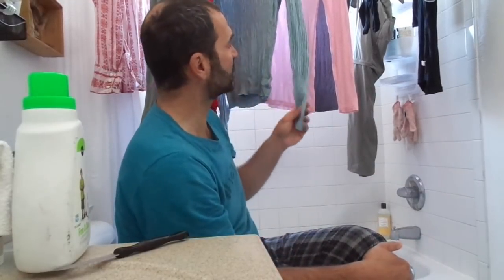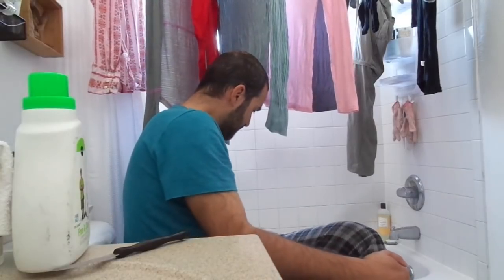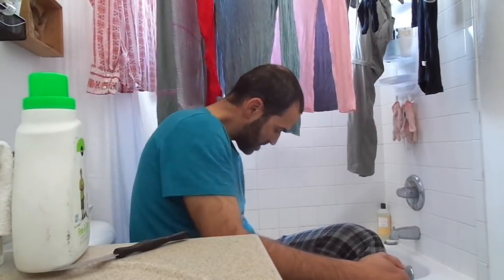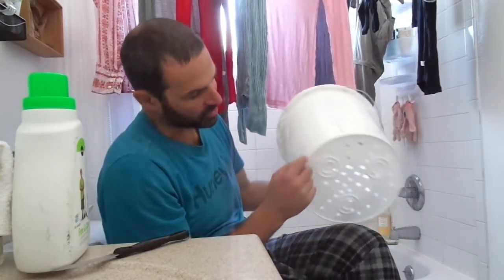You can't really do this with big heavy jeans, blankets, sheets, or big heavy sweaters. But with this method you can do pretty much normal clothes — socks, underwear, t-shirts, maybe some shorts or lighter pants. It's just two buckets.